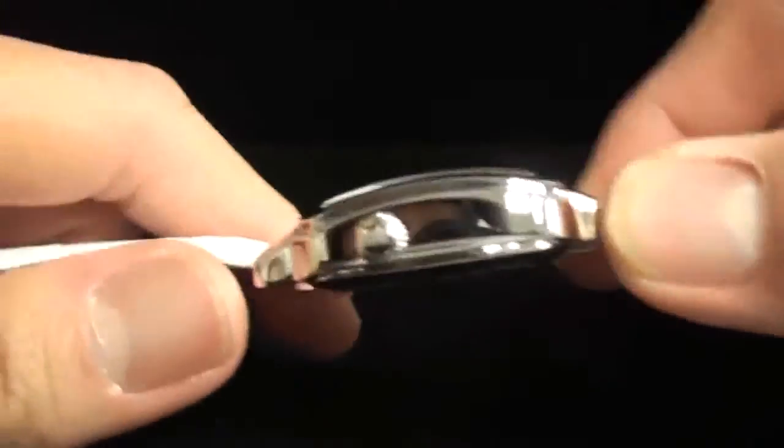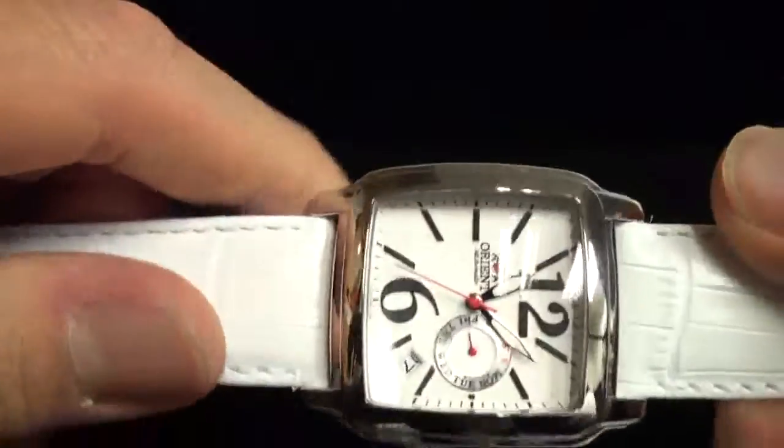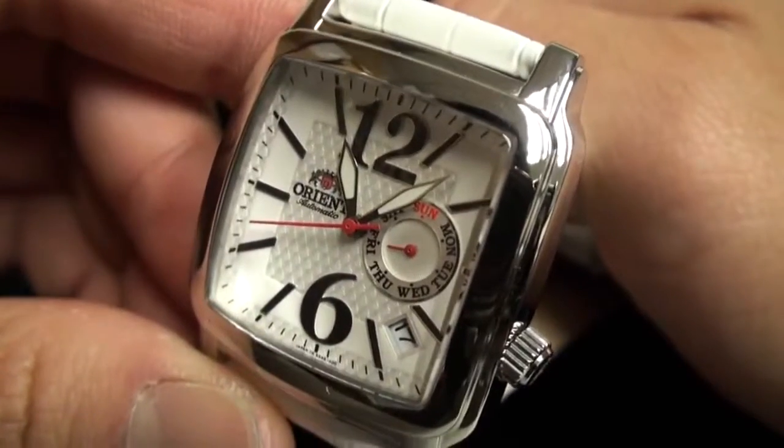It's not heavy because it does use a leather band. You'll notice right here that the crown does have the logo, and it has the snap-back case back. This is CESAA002W.